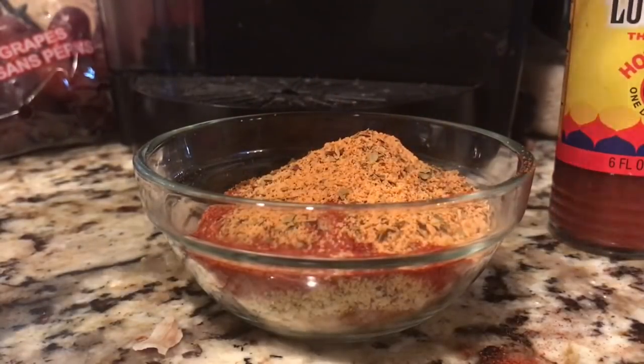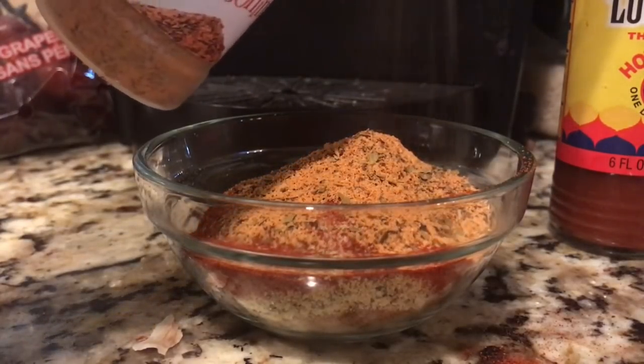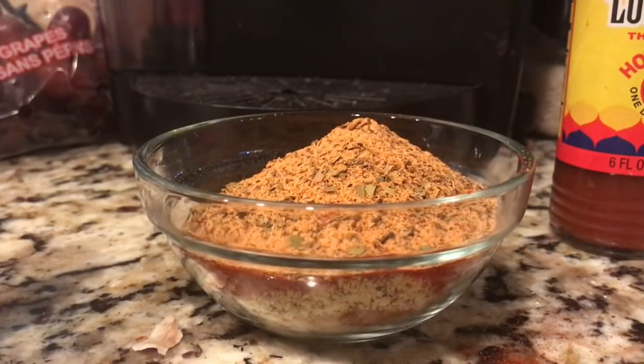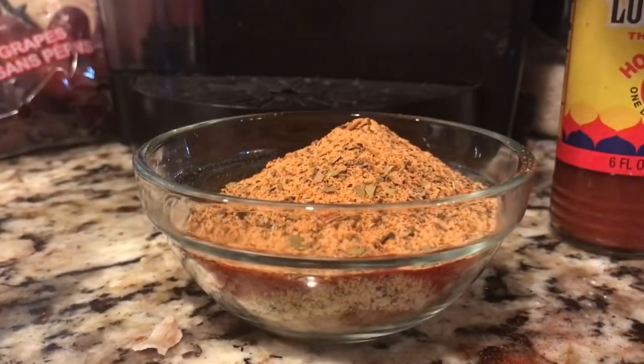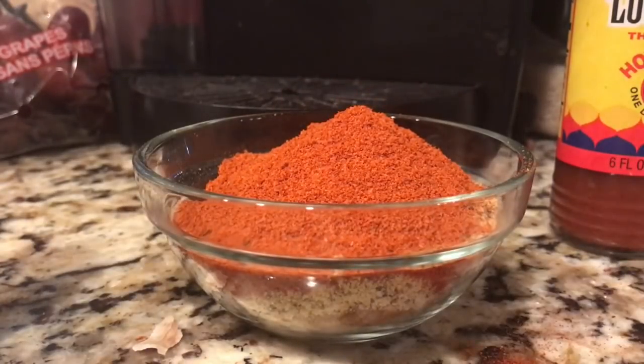Now I'm going to add the Cajun seasoning — two tablespoons. For the cayenne, I don't think I need two full tablespoons but I've got enough. Sorry, I had to tend to my garlic and lemon pepper butter — turned it down just in time. It's ready for the spices now.